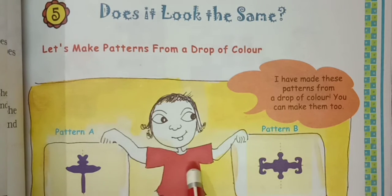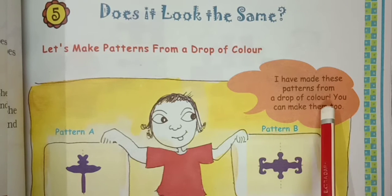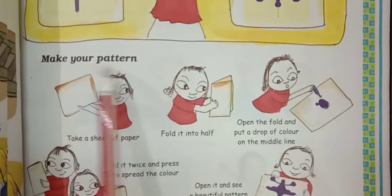The girl has two patterns in her hand. Pattern A is this and pattern B is this. The girl is saying: I have made these patterns from a drop of color. You can make them too. Make your pattern.